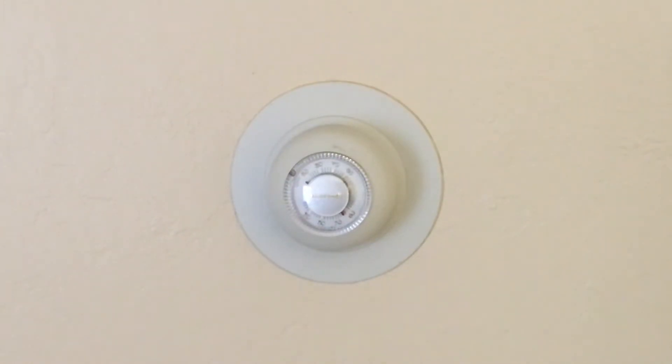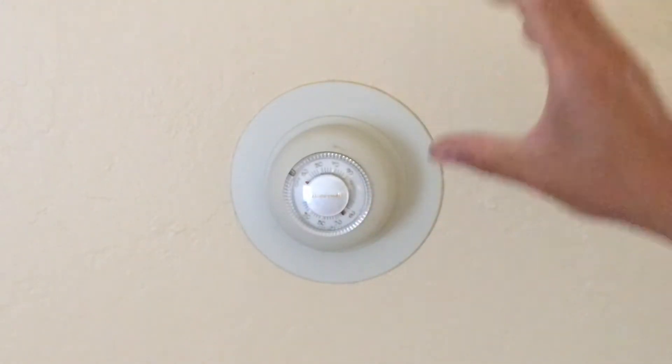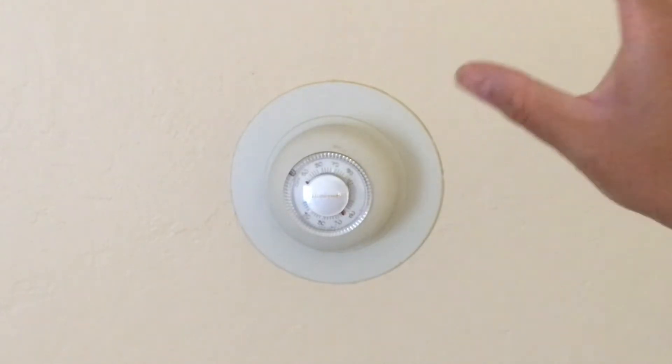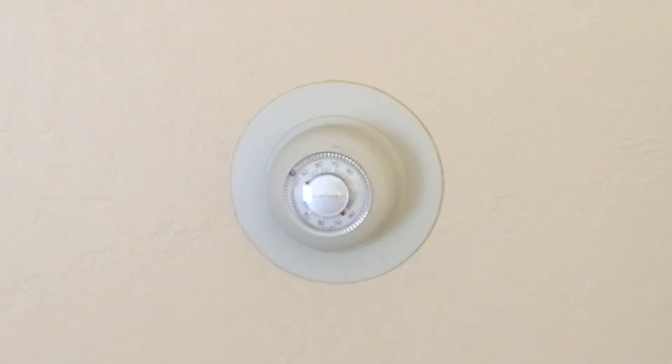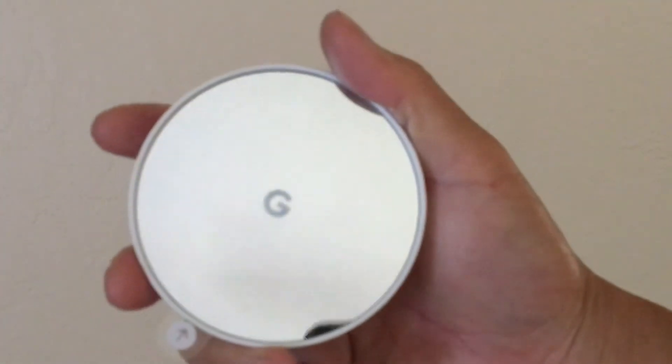Welcome to another episode of Racing to Learn. We're a non-profit that gets kids excited about math and science. Today we are replacing this old Honeywell thermostat — it actually uses mercury in a ball — and it's just way past its prime. We're going to replace it with a brand new Google Nest.